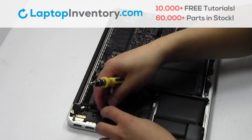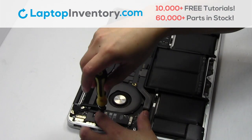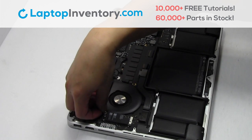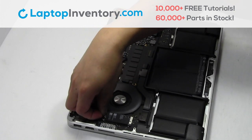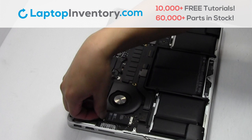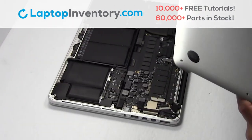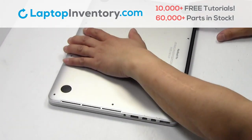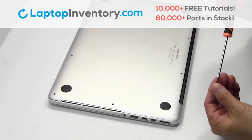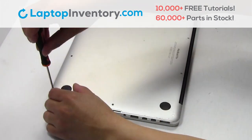We will now install your new Wi-Fi card. Plug the cable back in. Place the screws back in. Plug the cable back in.